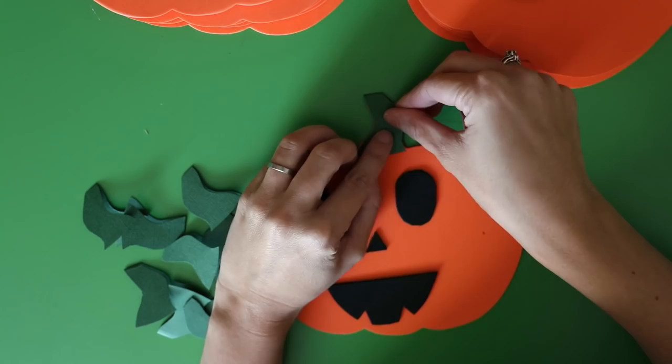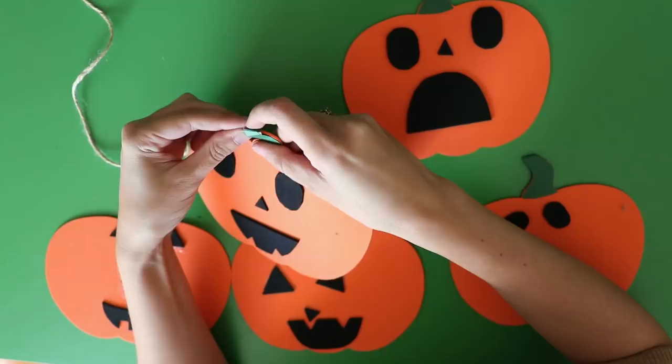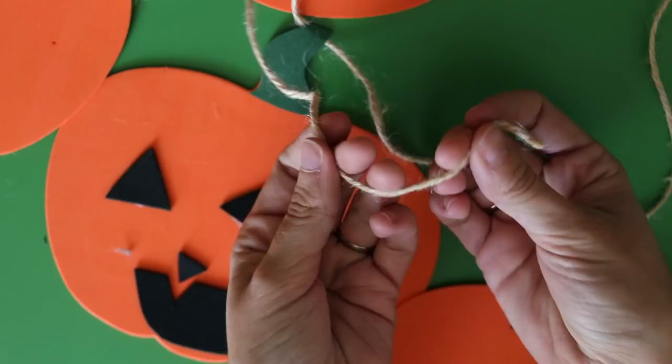Then lay out all of your pumpkins so you can see how much twine you need and trim it to size. You could probably push the twine through each stem on your own, but I used one of these tapestry needles and that made it a lot easier. Once all of your pumpkins are on the twine, tie a loop onto each end so you can hang it up.